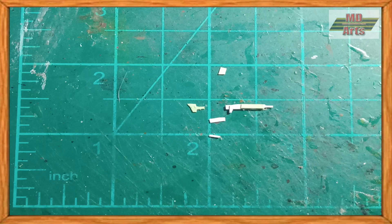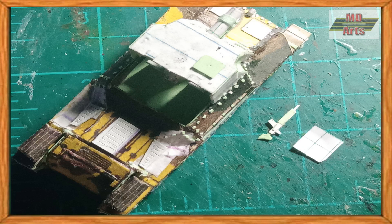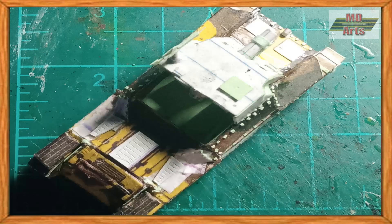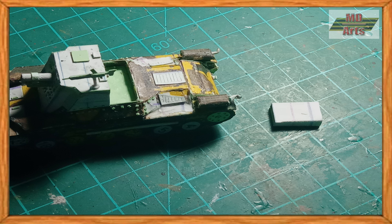I then used pieces of paper and carton material to build the Type 97 machine gun mounted on the roof. Then to finish it off, I added the ammo crate and tools, which were also made from carton.